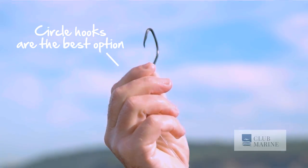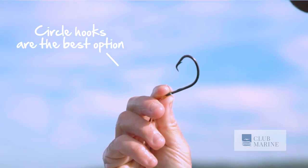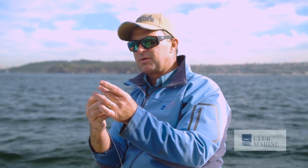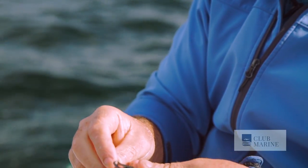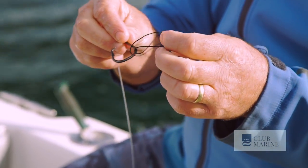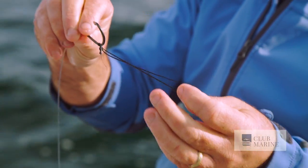So you've got your circle hook. In the old days what we used to do is just pin the livey on the hook, but these days to maximise the life of the livey, we use a Dacron Loop. To join the loop to your hook, all you do is put it through and pull it through itself. And that's it.